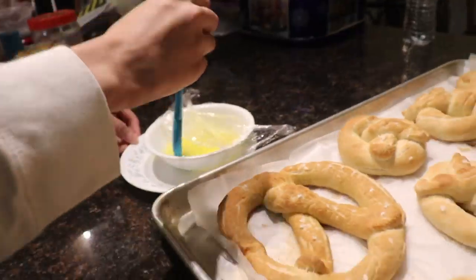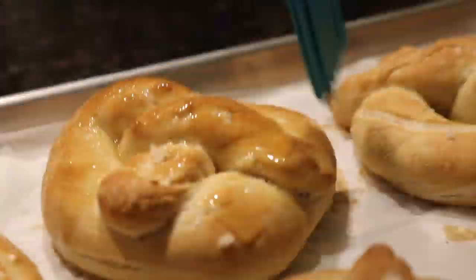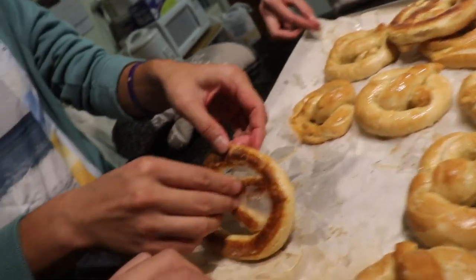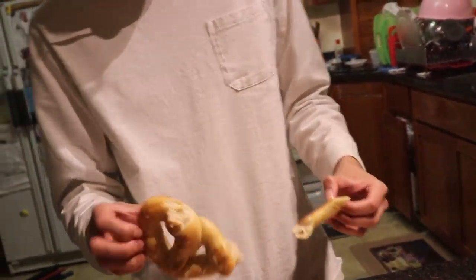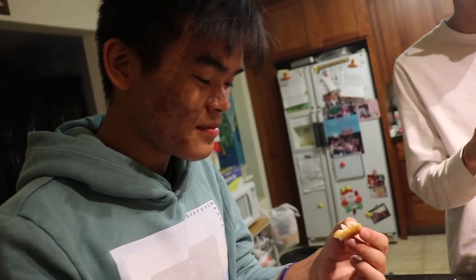They're done! Get that butter on ASAP. So we've run into another issue where all the paper at the bottom is just sticking to the pretzel. It's a lot of issues and it's not perfect, but Johnny just took the first bite. It doesn't have enough chew.